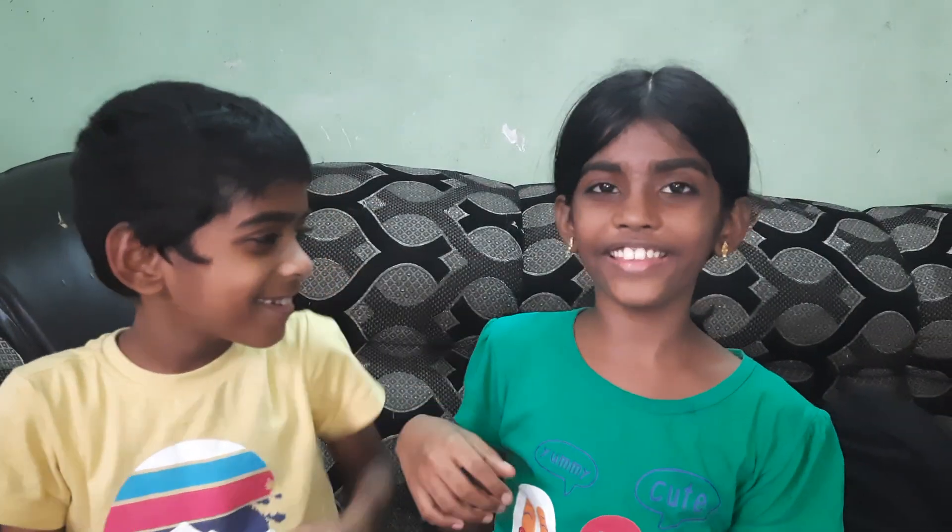So yeah guys, make sure you like and subscribe to Fun Time. Bye guys, see you in the next video!